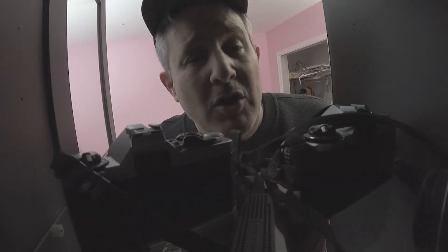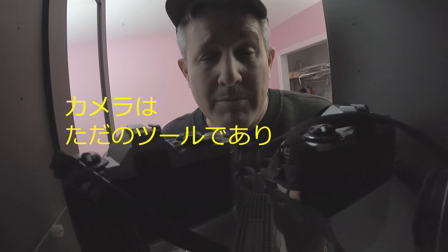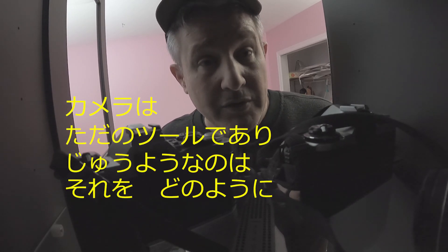Well, that's about all the cameras that I have. Thanks for coming along — I'm really glad I could share that with you. I'll see you next time. Don't forget to like, subscribe, and leave a comment. And remember: the camera is just a tool. It's what you do with it that matters.